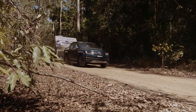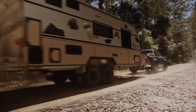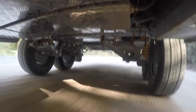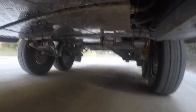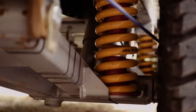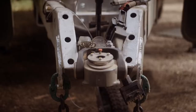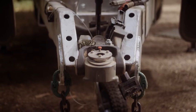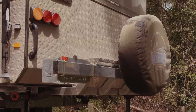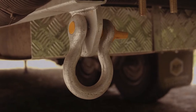It goes without saying, an off-road van requires heavy-duty running gear, built for Australian conditions. Masterpiece manufactures its vans in Melbourne, and for the Optimum, have created a custom-designed and engineered hot-dipped galvanised chassis riding on 4.1-tonne Cruisemaster XT suspension. Add to the mix a DO35 off-road coupling, also from Cruisemaster, 12-inch electric off-road brakes, a forearm rear bumper bar, nudge bars, and rated rear recovery points, and you've got a pretty capable off-road van.